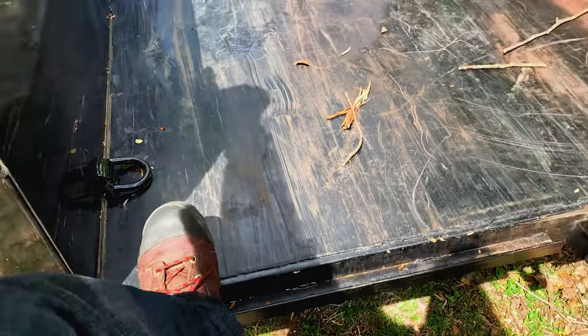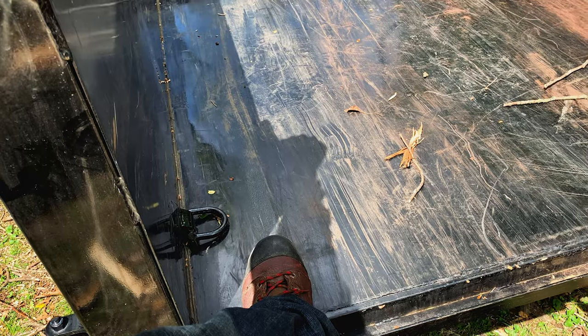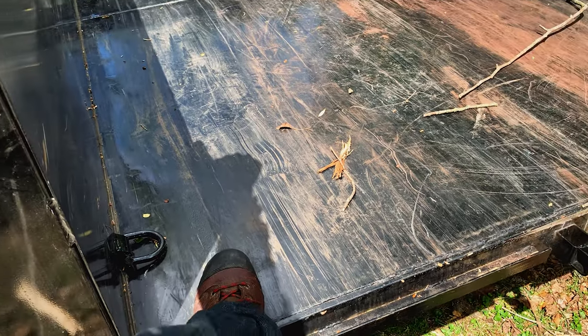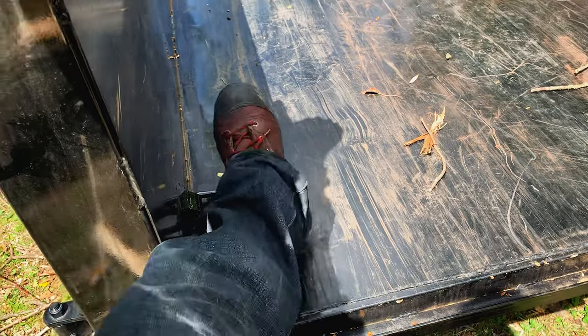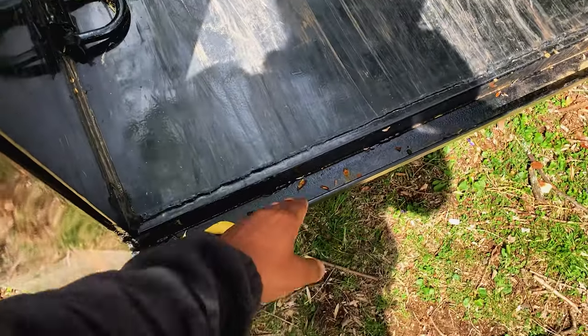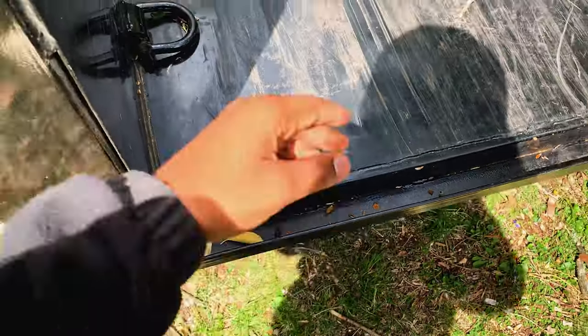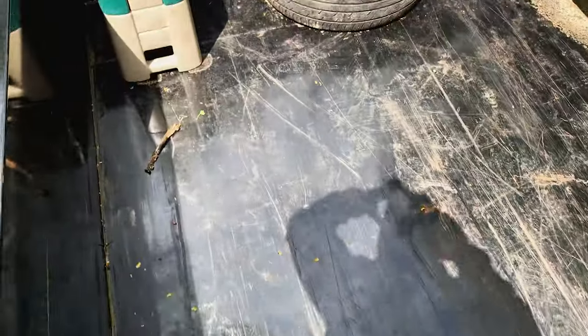Also keep in mind that when the weather changes — rain or snow — it's going to be extremely slippery trying to get in and out of the dump trailer. If you have a lip at the end, at least try to utilize that: put your foot inside the lip and then lift yourself up. Definitely keep that in mind for safety.